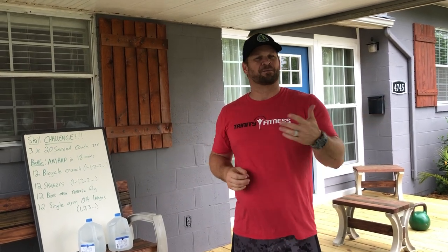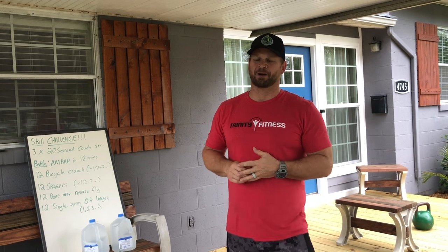Good morning, guys. Happy May. Welcome to your May 1st at-home battles. I'm Greg Coleman, your North Florida Area Director.